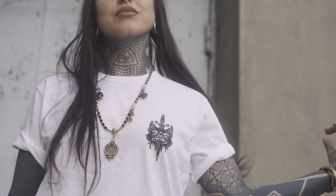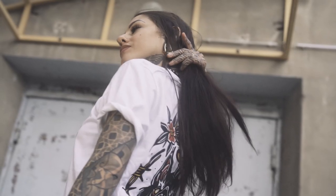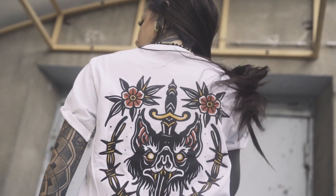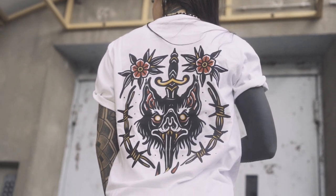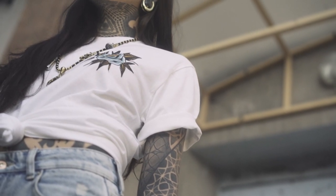I guess the white can fit well on me because of my dark tattoos. And also the colors — I'm not a huge fan of super bright colors. And even though they have kind of yellow and red, this match of colors is not super chaotic. For me, they look super clean and elegant.